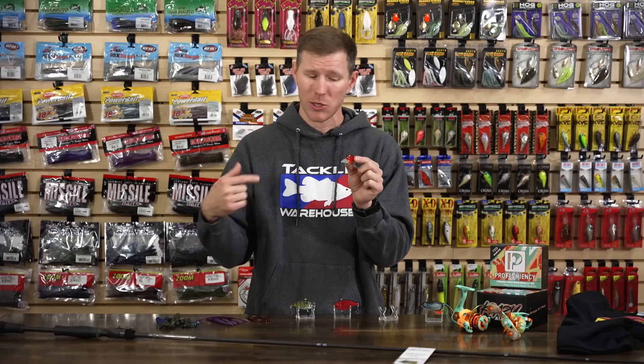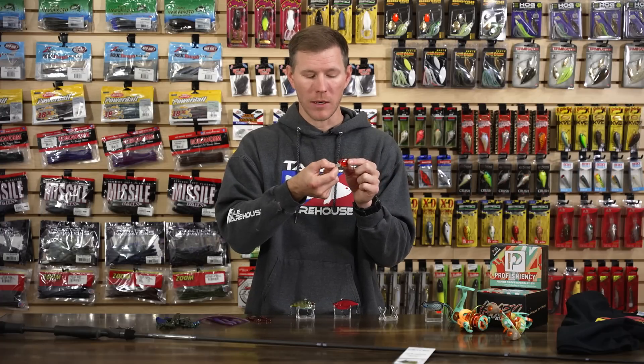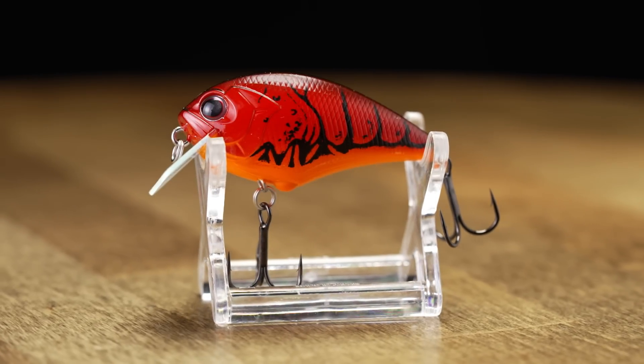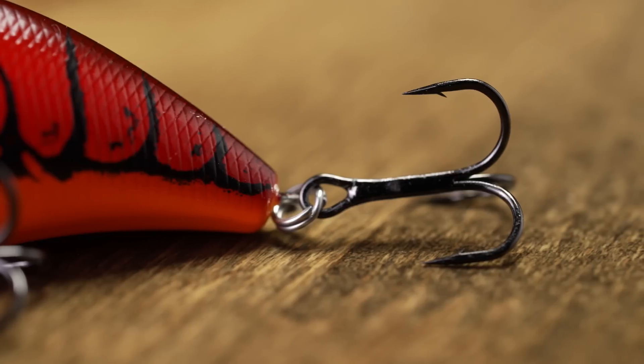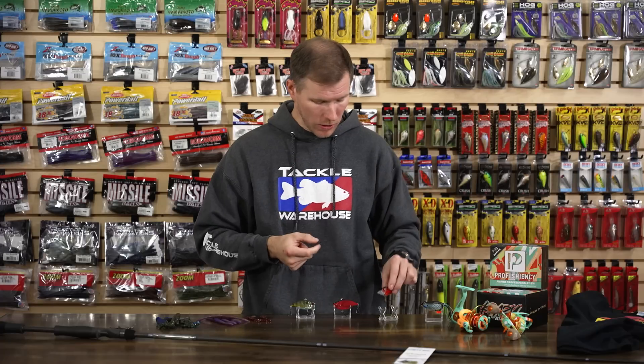The lip material is super durable, so you can bulldoze through a lot of cover and it'll keep tracking true right after jumping out. It won't fail, break, or bend on you. Killer hooks right out of the box — no need to swap them. Definitely for any shallow water specialists or anybody that likes a good square bill.